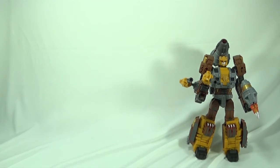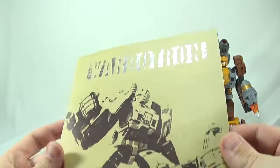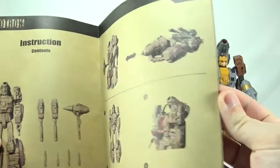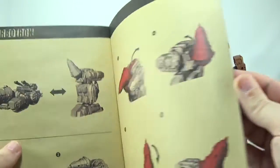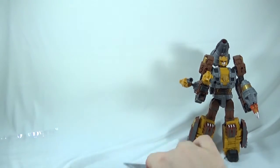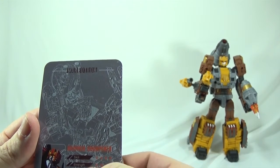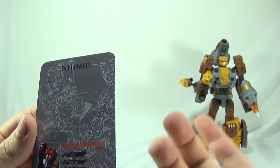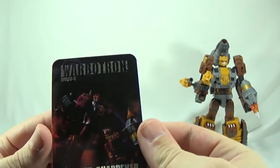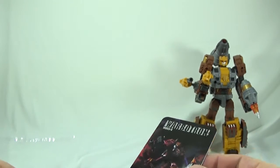Inside the packaging you get the same instruction booklet for Hammer Sharpener and Warbitron — the gold foil showing robot to vehicle mode, and also the foot instructions even though we don't have the actual foot piece. There is also the collector's card: Skill is 4 out of 5 stars, Strength is 5 out of 5 stars, and Intelligence is 3 out of 5 stars. Really nice artwork on the front of the card.